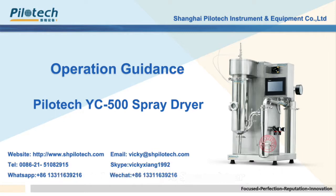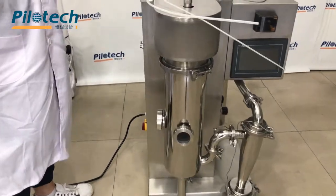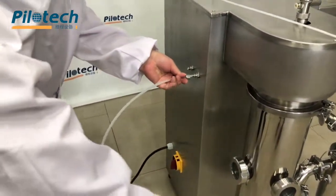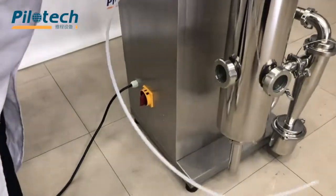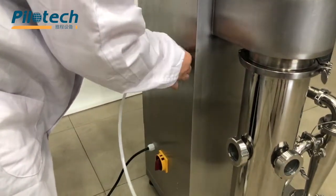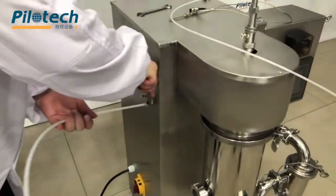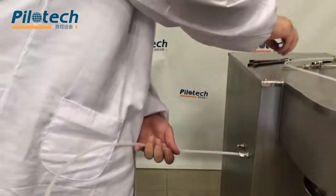Now we will introduce you how to operate the Powertech YC500 spray dryer. Install the air tube. Install the nozzle tube.